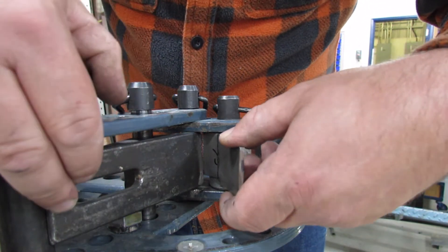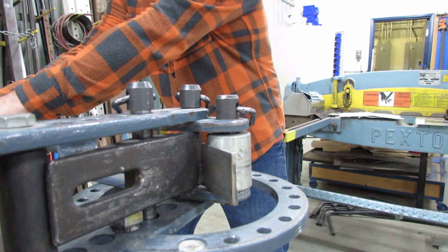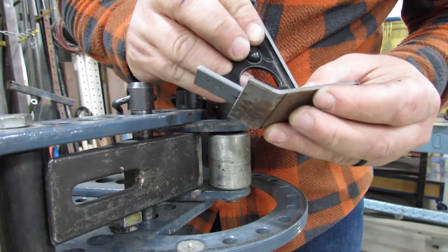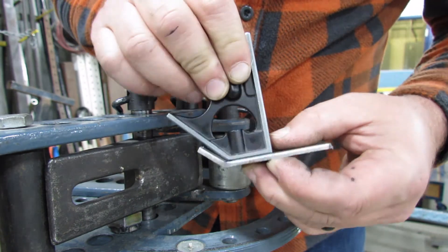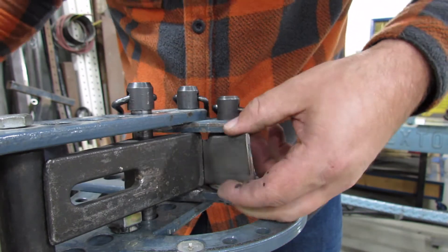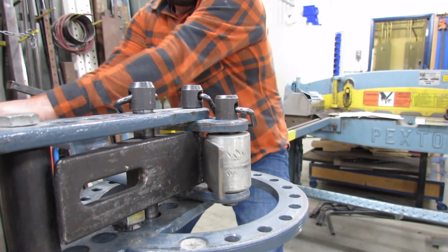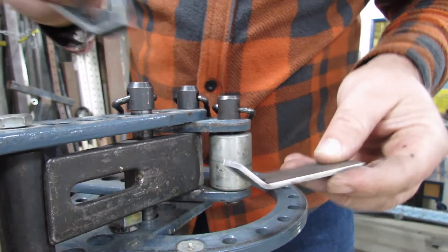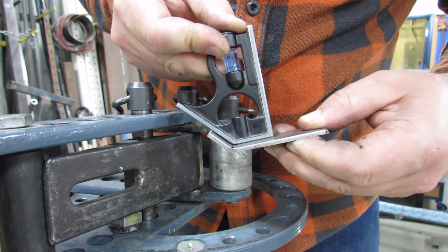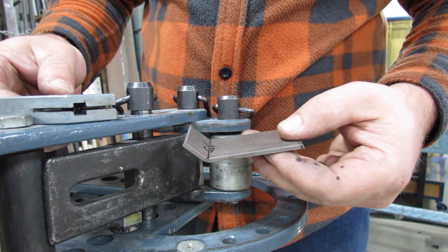I'm going to put it back into the bender, line it up again, and go just a touch further. It went a little bit further but still not far enough, so we'll do it again. Make sure it's lined up. I think we got it. There we have it — a perfect 45 degree angle bent. So that's how you bend these short little welded-on hooks.